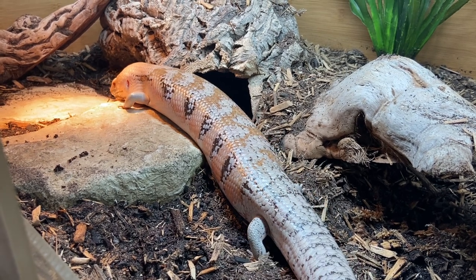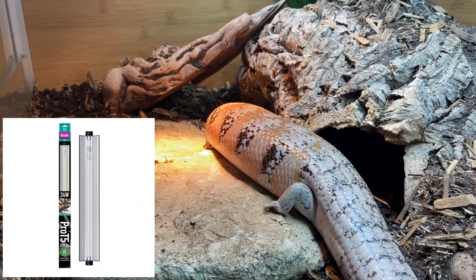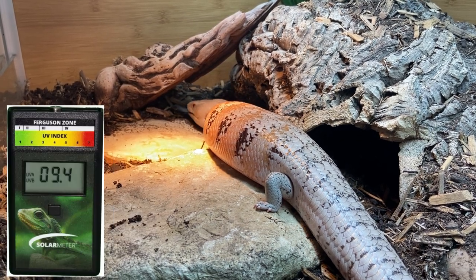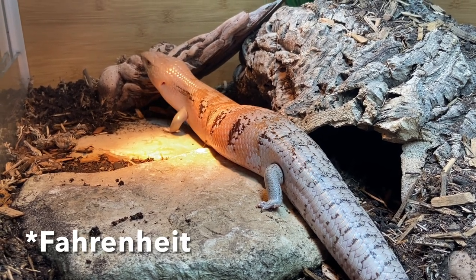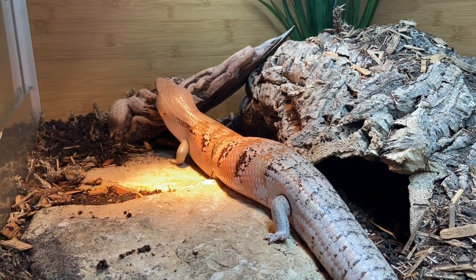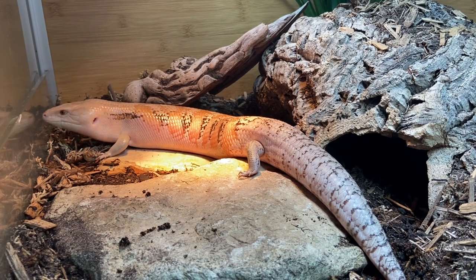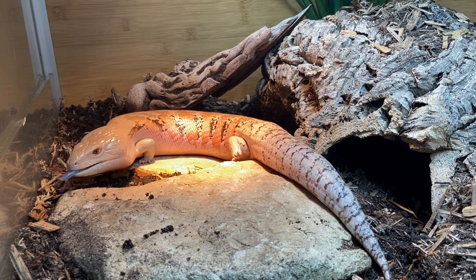If you're on Patreon you know Haku's enclosure has two hot spots, both halogen bulbs, and she has a six percent T5HO UVB bulb by Arcadia. Be mindful of your temperatures and UVB output with a temperature gun and a solar meter, both linked in my Amazon shop. Blue tongue skinks should have a basking spot around 100°F, and given that Haku has such a long body, I actually have one basking spot heated with two bulbs — one is a deep heat projector and one is a halogen — to provide a larger basking area.